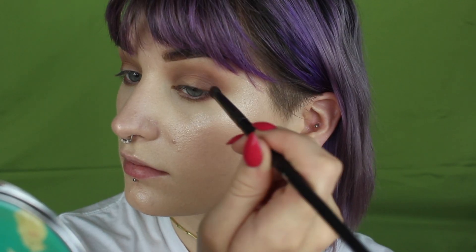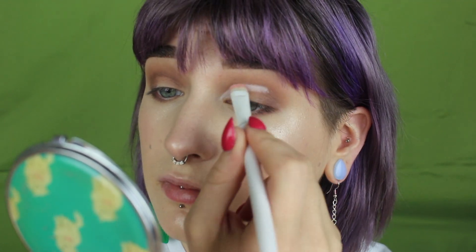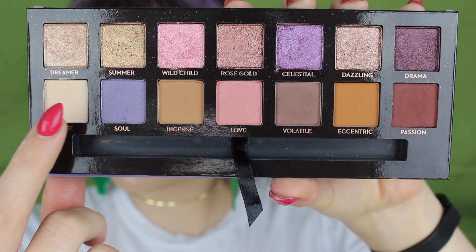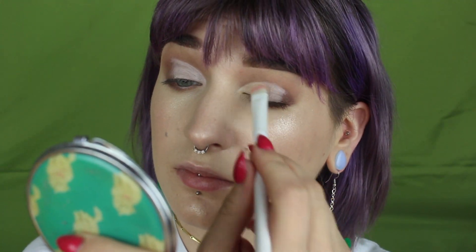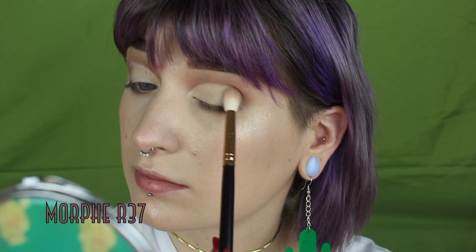I'm going to take a tiny pencil brush and smoke that out under the lower lash line as well, while also really defining and packing more of that shade in the outer corner and through the crease. Taking my ColourPop White No Filter Concealer, I'm going to create a half cut crease — taking that concealer all the way about halfway and then carrying it down across the lid. Going in next with base, I'm just going to pack that all over where I put that concealer, and then take various brushes to blend and smudge those together so it creates a nice soft seamless gradient.